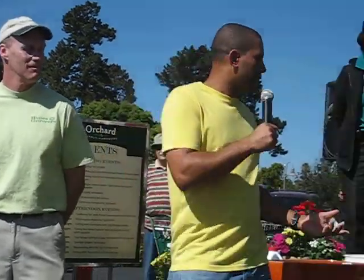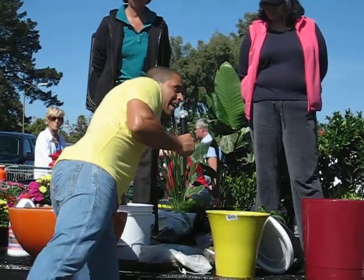They don't suck water out of this soil. They don't extract it. They only take what's loosely held. This is what's loosely held. I get it saturated, it drips through. Only the water that's dripping is what the plants can take up.